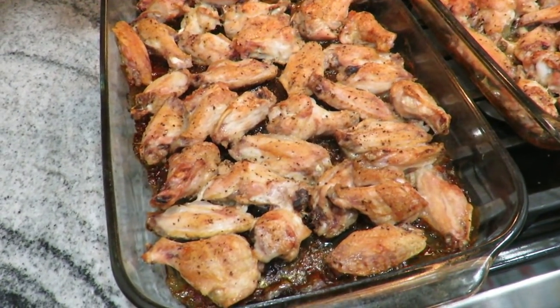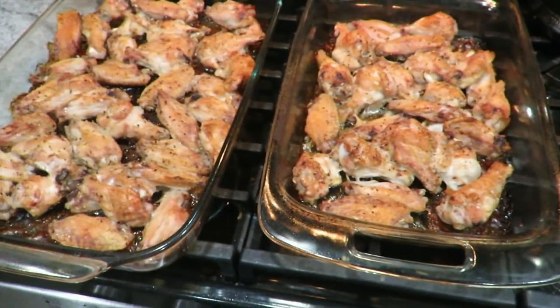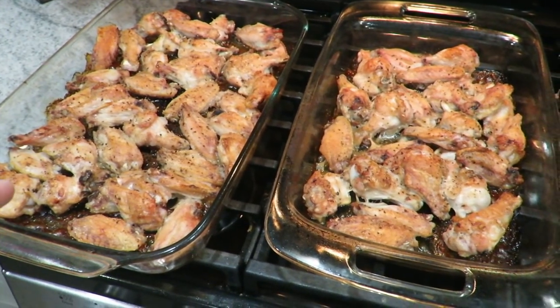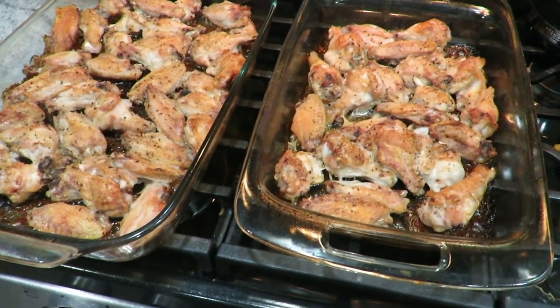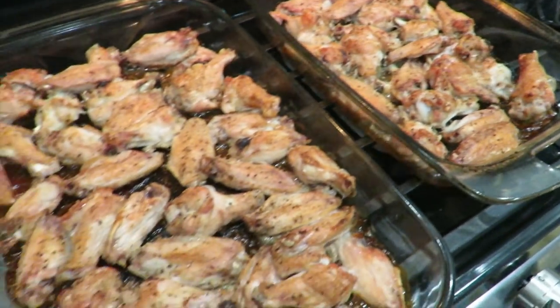Okay guys, the chicken wings just came out of the oven. You can still see they're still sizzling and popping and snapping. So they were partially frozen from when I got them from Costco and pulled them out tonight, so they took an hour. That's what they look like right at one hour at 400 degrees.